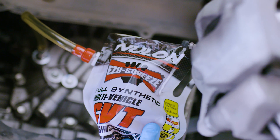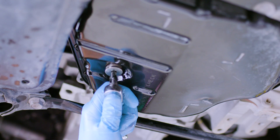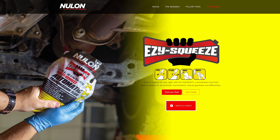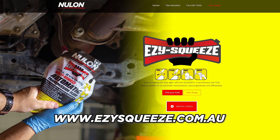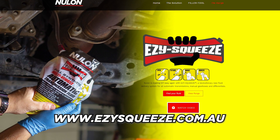Grab some more CVT fluid and top up the fluid level, filling until it overflows the level tube. Now reinstall the sump plug and we're done. Changing the CVT transmission fluid at home has saved you money. For more information on Nulon Easy Squeeze or any other DIY videos, head to www.easysqueeze.com.au.